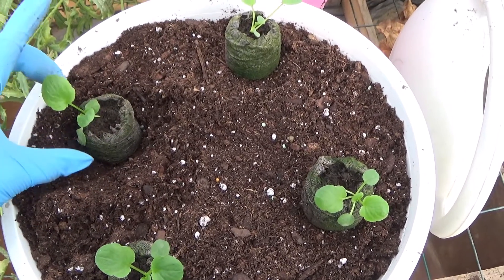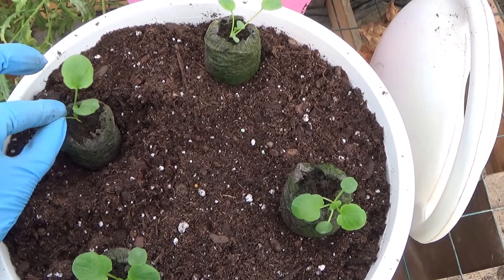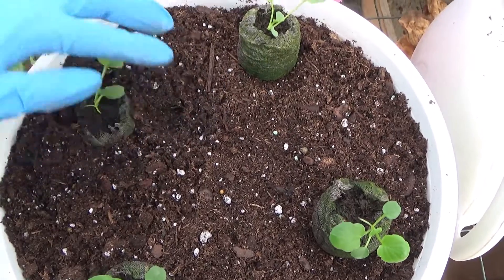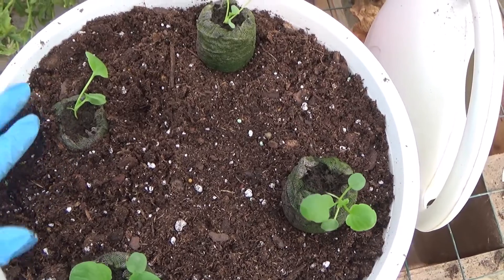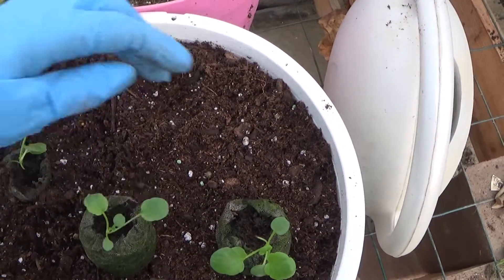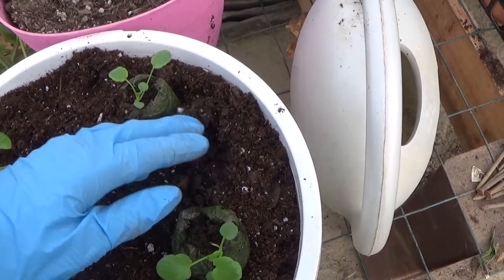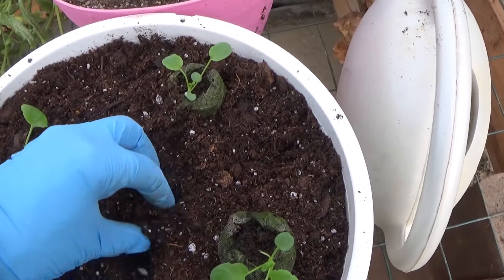I'm wearing gloves so I don't get dirt all over my camera — that's the only reason why I'm wearing gloves. I'm going to do about four of these to a basket. If it looks a little thin, I might put another one in. But usually about four, depending on the size of your basket.